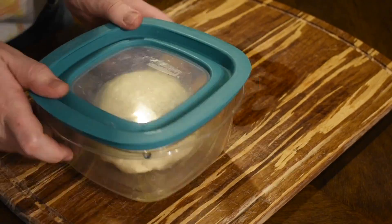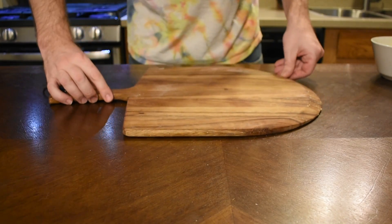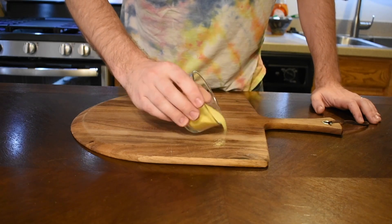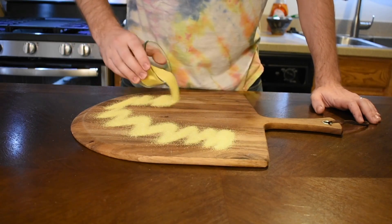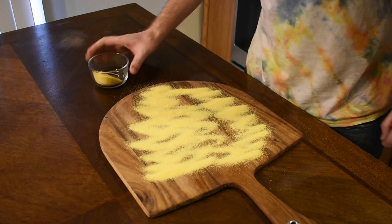Finally, we have a pizza peel, which we are going to use to get our pizza onto our 500-degree pizza stone. To get the pizza to slide off the peel, we're going to cover it in corn flour — it's going to act like little ball bearings and help your pizza slide off and into the oven. Don't be shy.